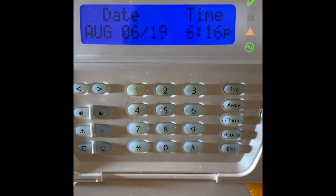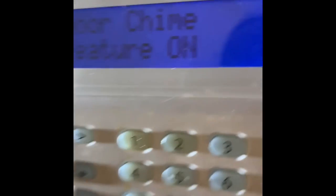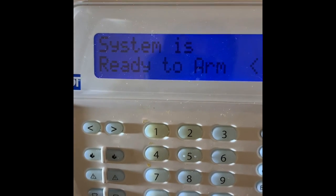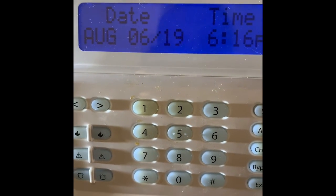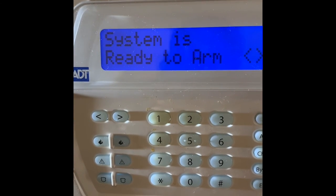So like I said, you just press the button once for a few seconds. You'll see it says 'door chime feature is on, system is ready to arm.' If you open the door you'll hear the fast beeping — like that. But I'm just going to go back and turn it off. The door chime feature is now off.